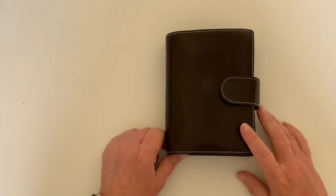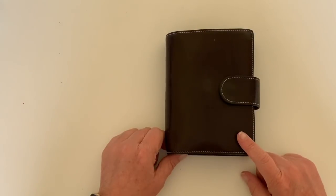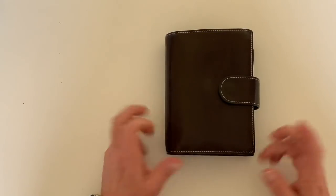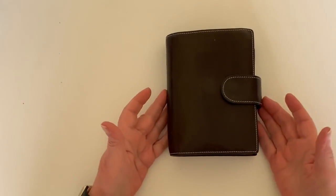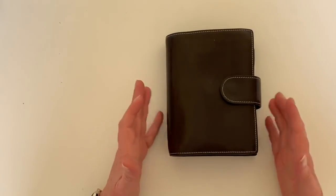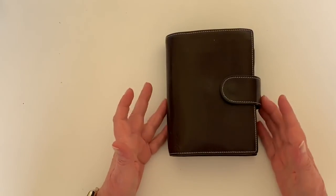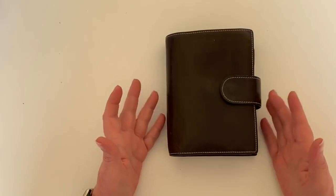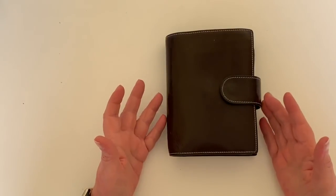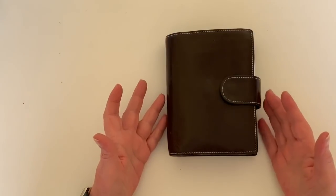Greetings, my YouTube friends. This is take two because the last one ended up being 25 minutes and I still wasn't finished. So I've returned to a Gillio Miaklara pocket as my wallet — not necessarily my planner, because I've got another system for that — but I think I found a really good, workable solution to getting back to Gillio as my wallet.